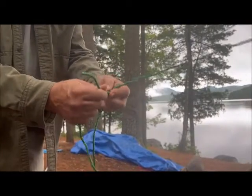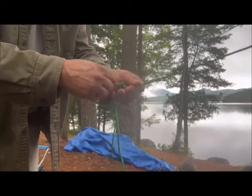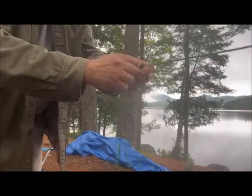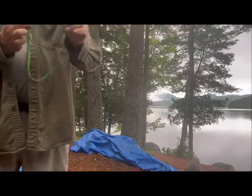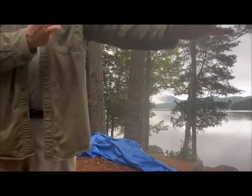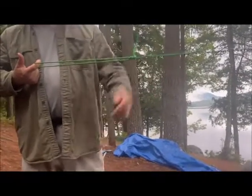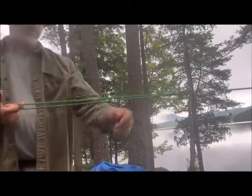There's the clove hitch right there. I do a second loop around. When this is taut, you can adjust the length of your rope, and if you pull on it it holds because that's a hitch. You can make the rope longer and the loop smaller. That's one use of a clove hitch that I do regularly.